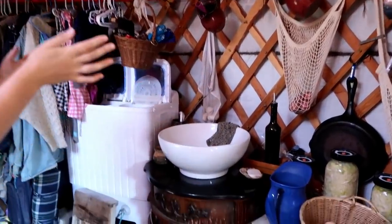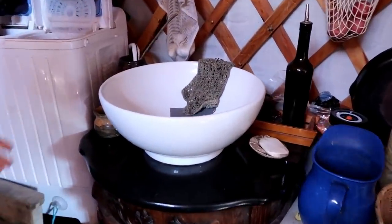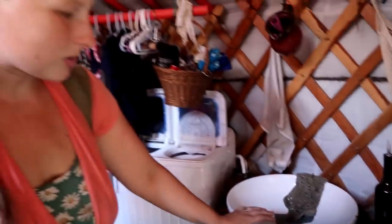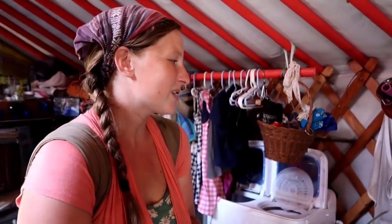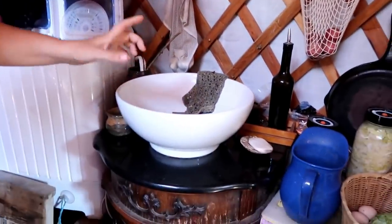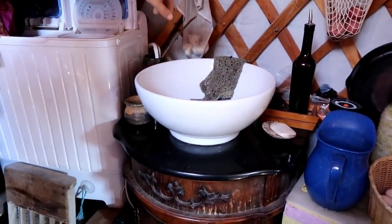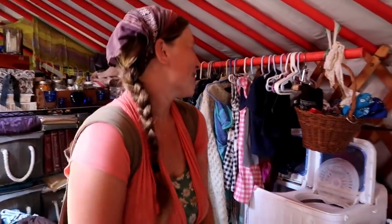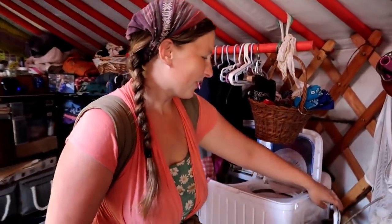Moving on, we have our kitchen sink. We were blessed with this sink — we used to use a bucket underneath and just had to dump it a couple times a day to make sure the water didn't fill up. But now this actually has a hose attached to it and it drains outside. That is a huge blessing and an upgrade for us. It makes a big difference.